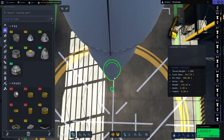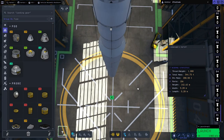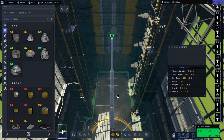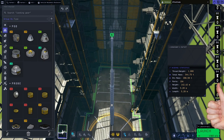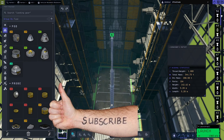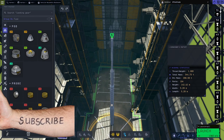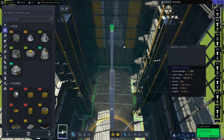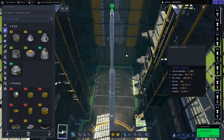Why is it so tall? Why does it need to be so tall? Well, if it wasn't, how else would we fit all 50 stages in? Yes, 50. Okay, I know the last one says 51 but that's just a parachute so it doesn't count. This is a 50-stage rocket, which I built because I can.